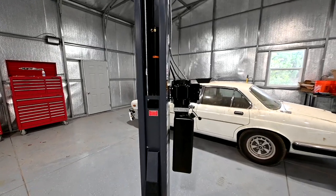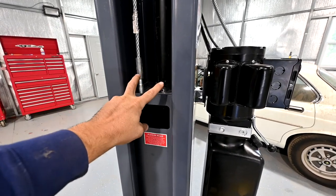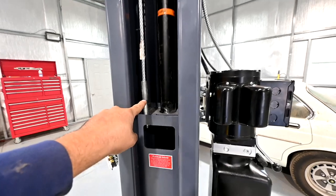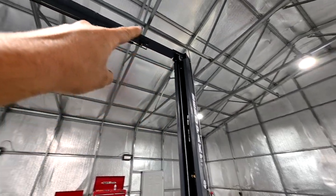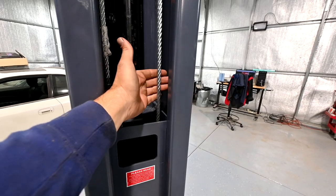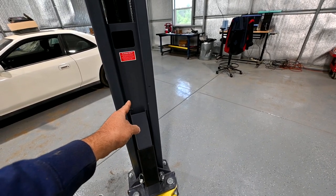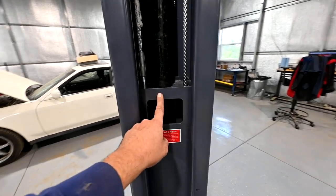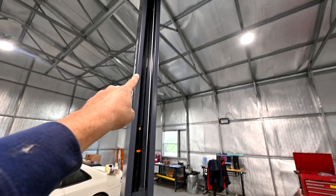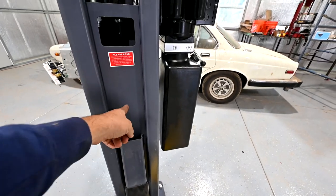Next let's talk about the equalization cables — this thick cable. There are two sets of these. This set is attached to the top of this head by way of this nut down here, then it travels up through this post, over the overhead assembly, and comes back down on the other post. This cable goes all the way down — there's a roller at the bottom — it loops around that and comes back up to attach to a bracket in the middle of the head assembly. Same thing on the other side.